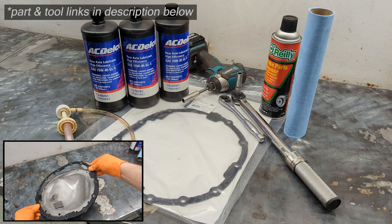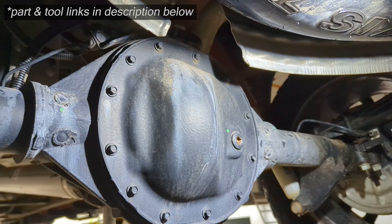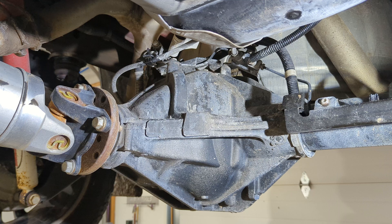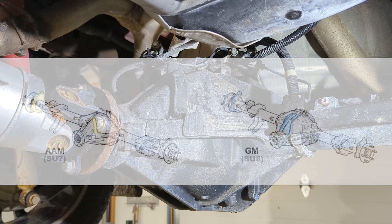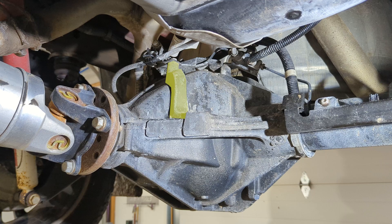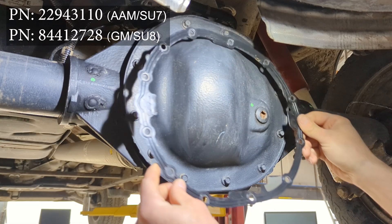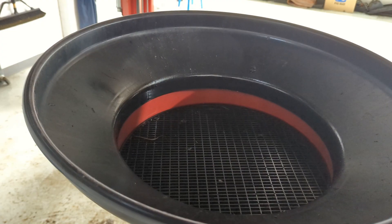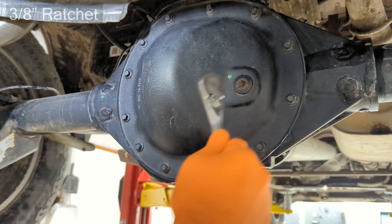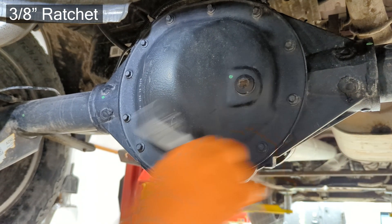To do the rear differential service, you'll want to first identify which rear differential you have. There are two manufacturer options: the AAM and the GM. There are a couple distinguishing features on the flange and the pumpkin housing itself. This one's an AAM, and that makes a difference in which gasket you order as well as the fluid that it will take, so making sure you have the right parts and the right rear differential identified first.